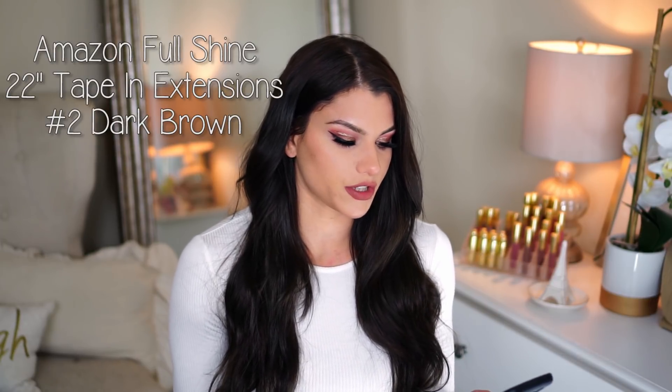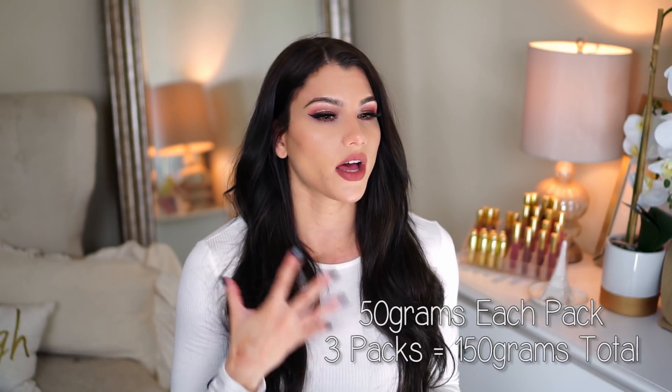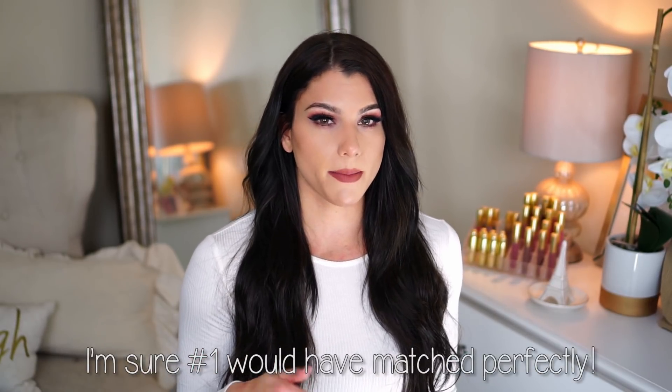So I ordered three packs of the Full Shine 22-inch in color number two dark brown. The reason I ordered three packs is because I knew I wanted 150 grams — that's typically what I go for with clip-in extensions. I like a lot of volume since my hair is thin. I found that the number two dark brown was too light for me. It looked like it would match based on the pictures online, but they were just a little bit too light. So I ended up dyeing them myself with Garnier Fructis dark brown hair dye, which is what I use on my own hair. These are 100% real human Remy hair tape extensions and I got five out of five stars on Amazon. I ended up getting these over more expensive ones because I felt I could get a good deal and still get good quality.